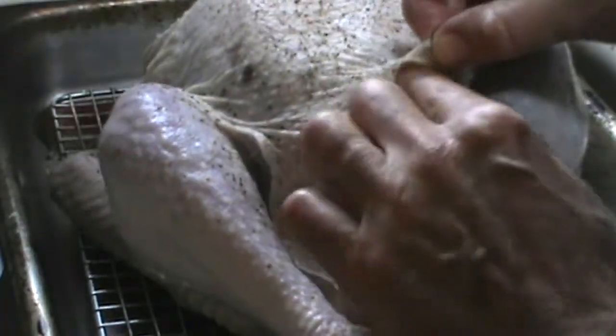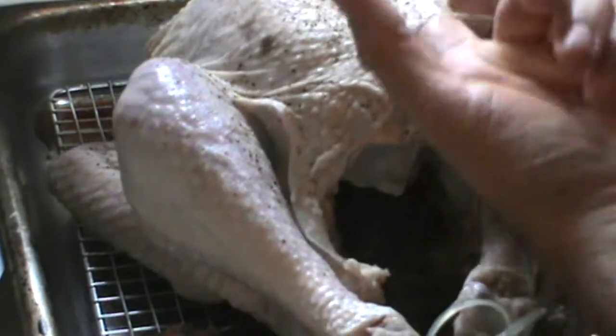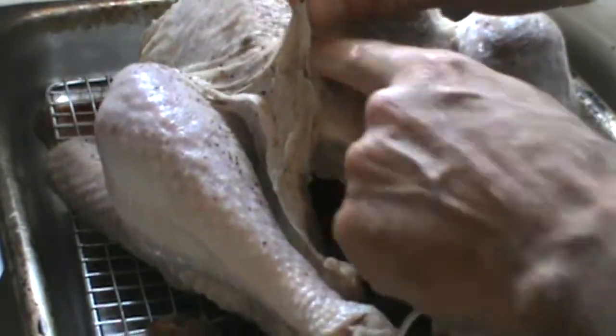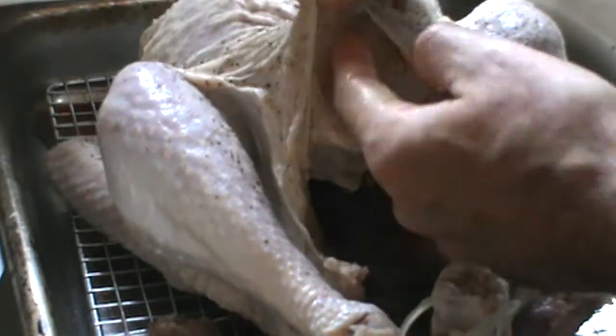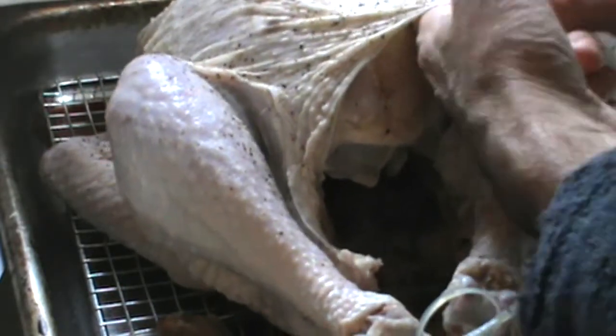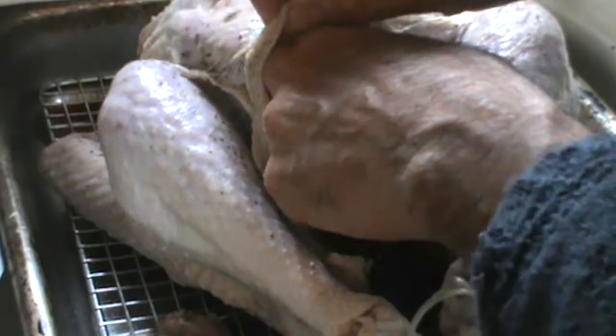Very carefully, you want to get your finger in between the skin and the breast like this on both sides. What we're doing is making a cavity so we can get the herbs and the butter in here. You want to get it in as far as you can without ripping the skin. Two fingers.